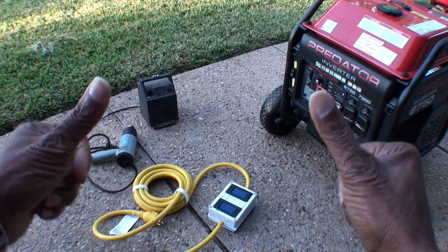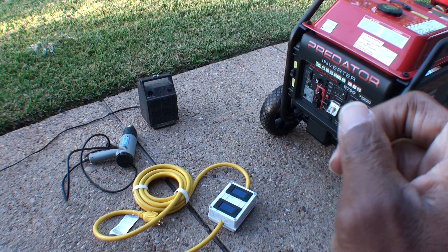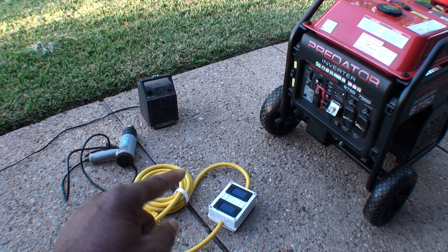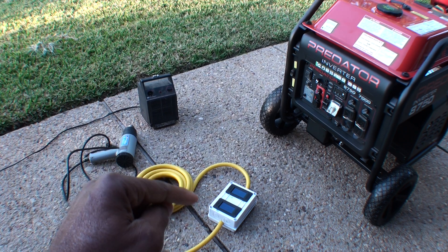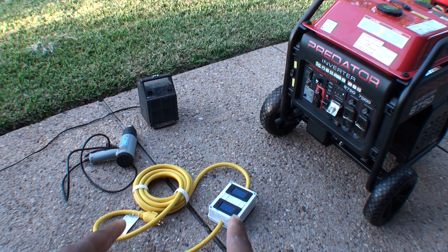Hello YouTube fans, it's your boy Brett here with another video. We're back today to test our meter box that we built. If you have not seen that video yet, it's linked in the description — this is the build of this meter box for my generator that I'll be hooking up to my house in case of an emergency when we need power.